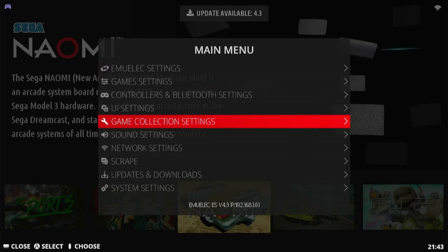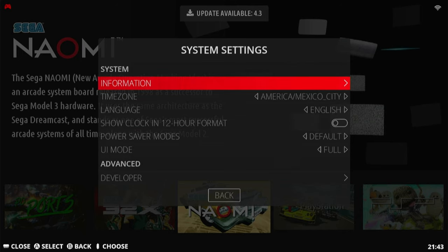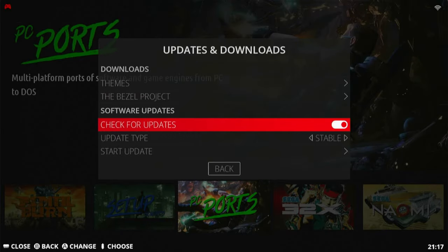If you don't want EmuElec to nag you to update to 4.3 when you already have 4.3, unselect this option here.